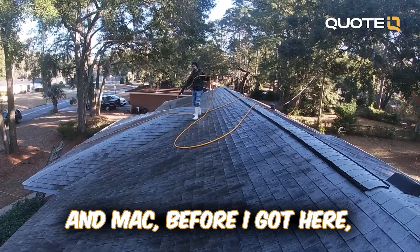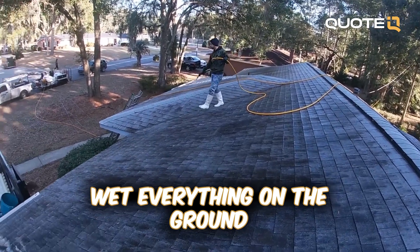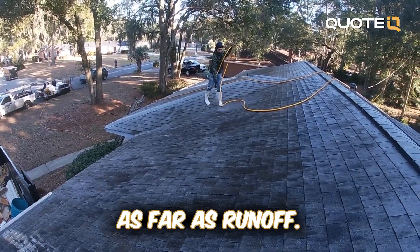Mac, before I got here, you already pre-wet everything on the ground? Yep. And there is not a whole lot of vegetation, so not a whole lot to worry about as far as runoff.